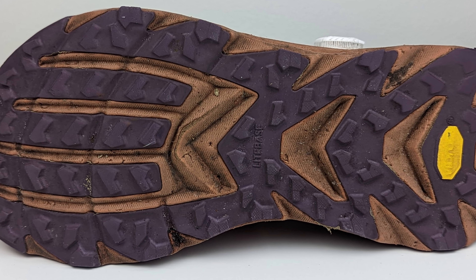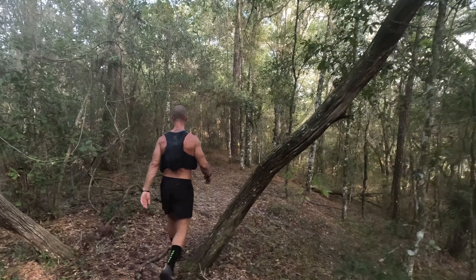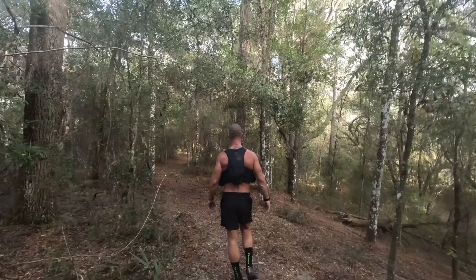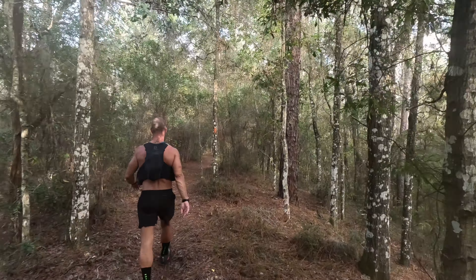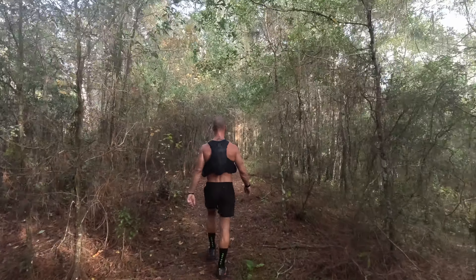However, when the terrain got more technical — roots, jagged rocks — I definitely felt that through my foot. A shoe like the Lone Peaks has a rock plate, so it absorbs that pain and punishment. With this light base, you're going to feel all of the trail: every stick, every rock, every crevice. In my experience, these lighter soles lead to increased foot fatigue over longer durations, so on rocky or technical trails, you're definitely going to feel that through your foot.